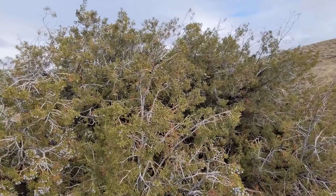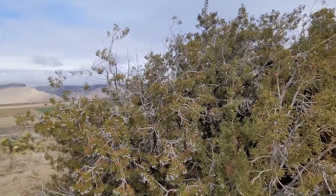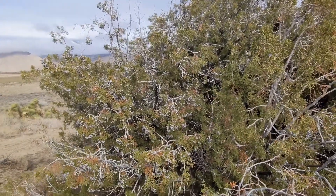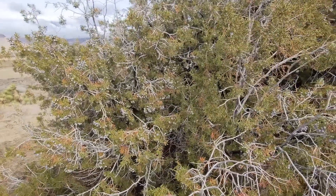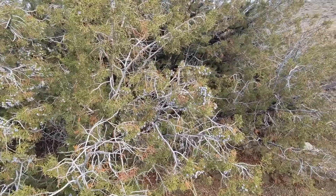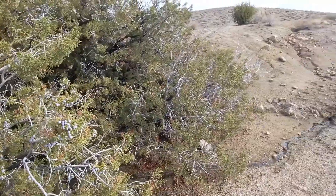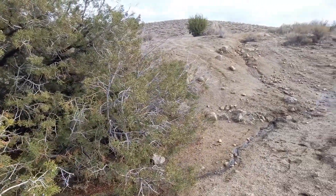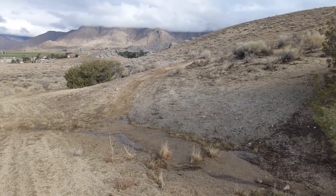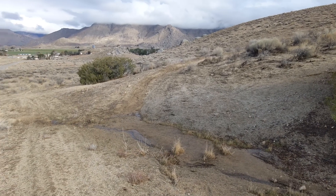I wouldn't be surprised if this thing is a few hundred years old because it is massive. I think it found a good spot where the water can make it deep into the ground all year round, and it takes advantage of that water source. So we will make sure that we continue to encourage water to make its way down this path so that it has water for the future too, but also see if we can maybe accumulate a little bit more upstream.